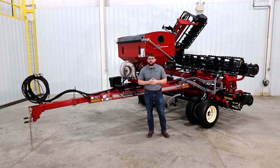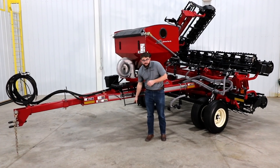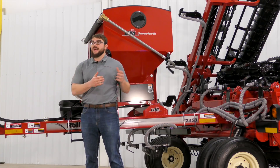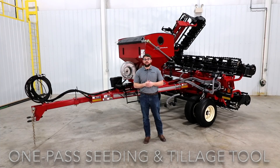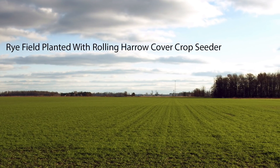To access the top of the hopper, a convenient ladder and platform are standard equipment. All the features we talked about today, in conjunction with the time-tested rolling harrow soil conditioner, add up to a one-pass seeding and tillage tool to help plant value-adding cover crops quickly and effectively. We are very excited about the new cover crop seeder for the rolling harrow soil conditioner and invite you to take a closer look by visiting umequipped.com or your nearest dealer today.